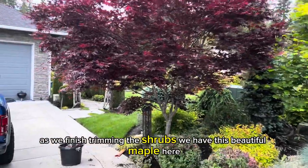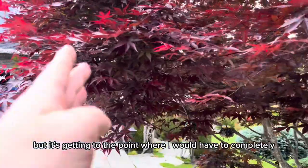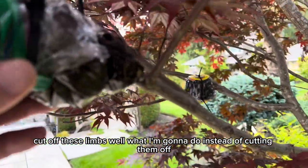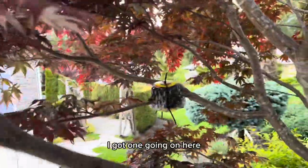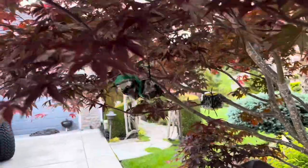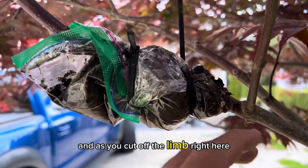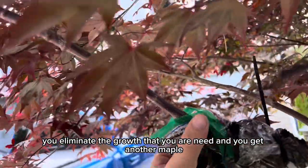As we finish trimming the shrubs, we have this beautiful maple here. I wanted it to grow a little bit over the driveway, but it's getting to the point where I would have to completely cut off these limbs. What I'm going to do instead of cutting them off is make other maples out of them — this is called air layering. I've got one going on here, as you can see, and I'll make another video on how that's done. By doing this at this time of year, you're stimulating the branch to shoot out roots, and when you cut off the limb, you have another plant — another tree to plant.